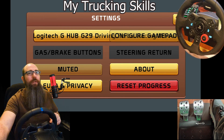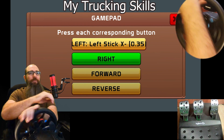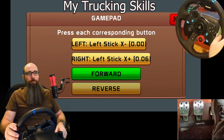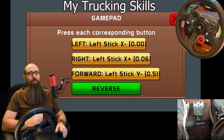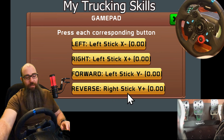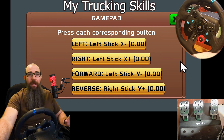So we have to do it again. First, go off to the left, go off to the right. Now push it down until it actually registers reverse — keep pressing down. There we go. Now push the reverse. So now we have left stick and right stick — this is the left stick and this is the right stick — and that's basically all you have to do.